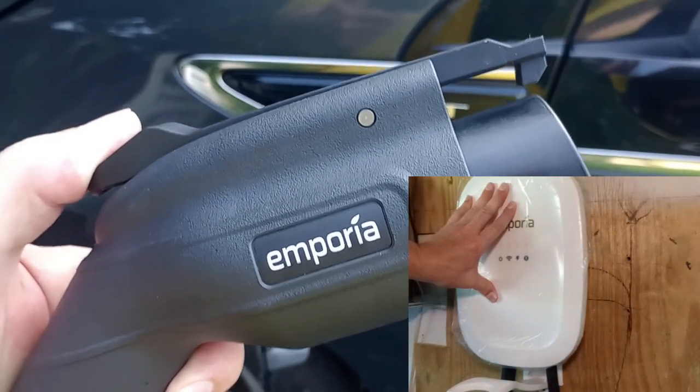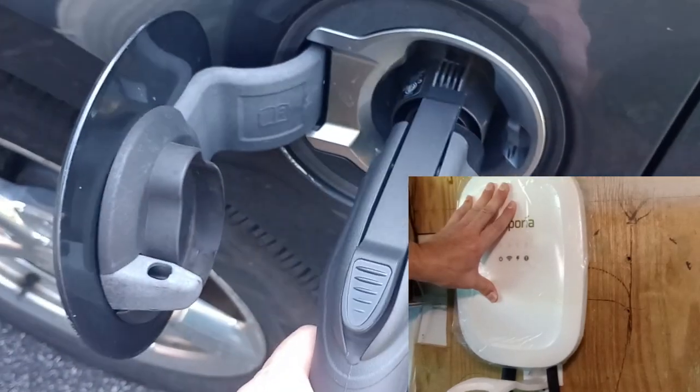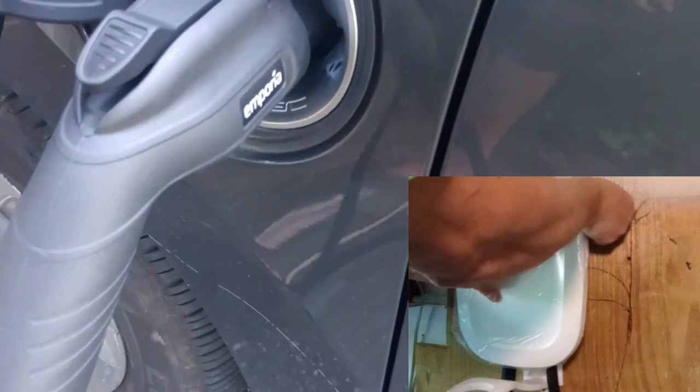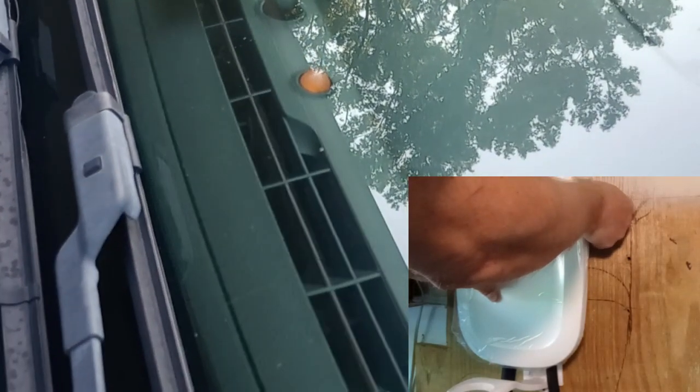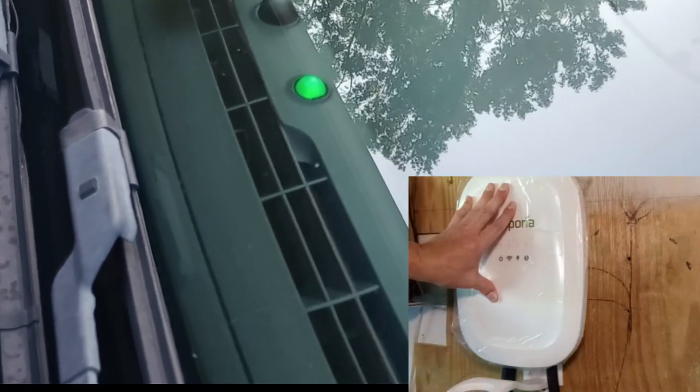I'm over at my vehicle. I just want to show you how easily it plugs into the charging port. You line it up with the holes and it makes a nice click sound, so you can tell it's plugged in very well. I've got my indicator yellow — it should beep when it begins to charge. And there you go, it's charging.